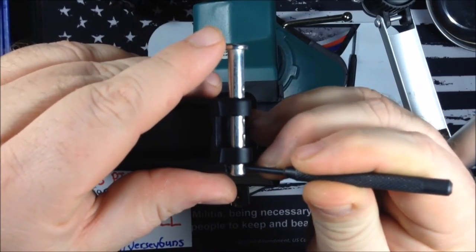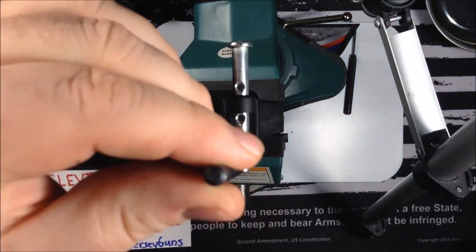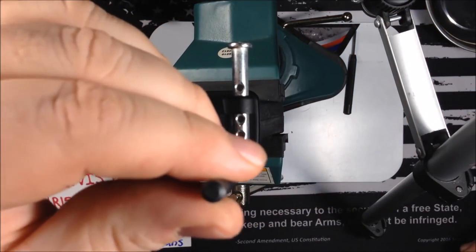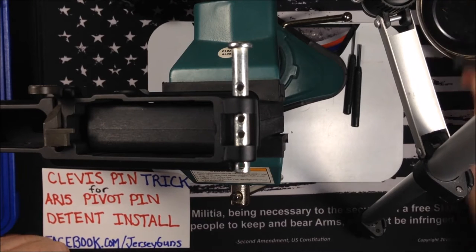Next, take a punch and push down on the detent, push it into the hole, and rotate up so you have your hole facing up. Your detent is now resting on the side of the clevis pin.